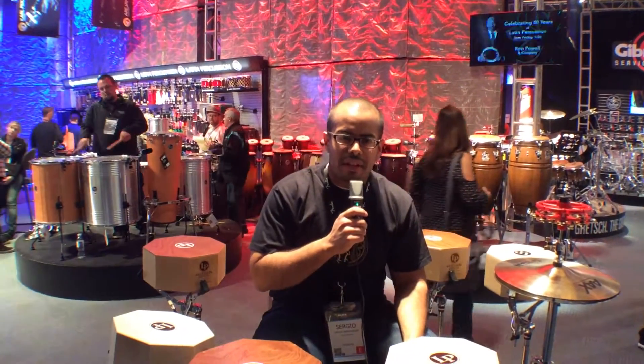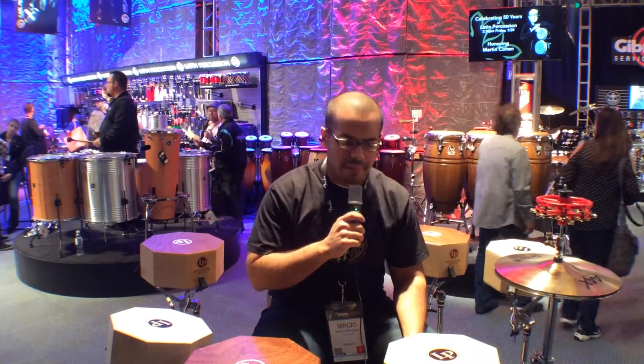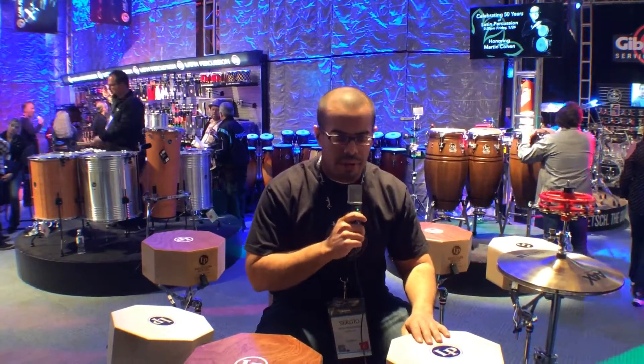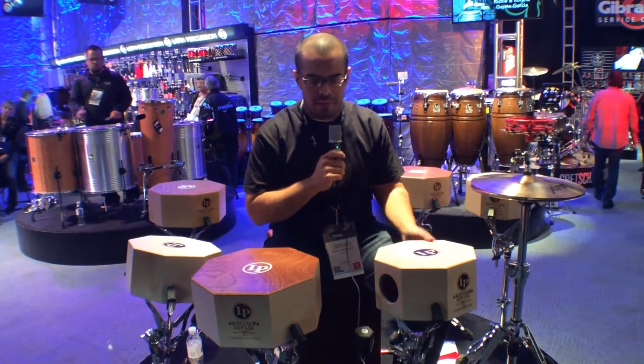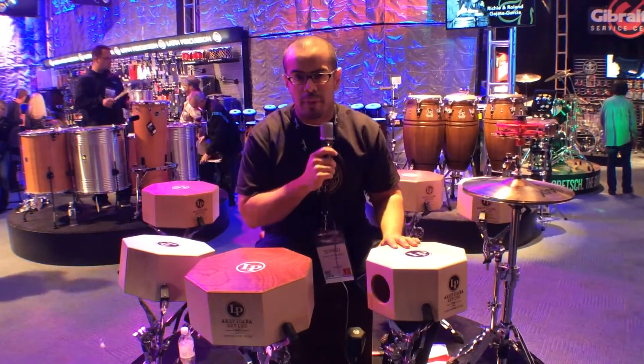Hey, Sergio here with Light and Percussion. Just showing Harmony Central a couple of new things we have. This year we have our new cajon snares — we're calling them our octo snare cajons. They come in two sizes, and both are made in the U.S.